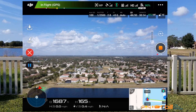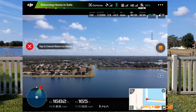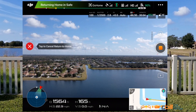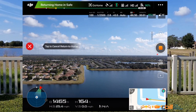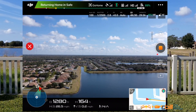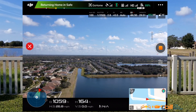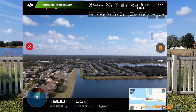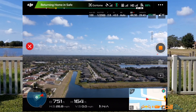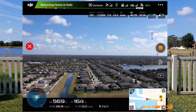We just hit waypoint four — we should be getting return to home any second now. Go home. We are returning home right now. The speed increases to about 25 miles per hour, still at 164 feet.